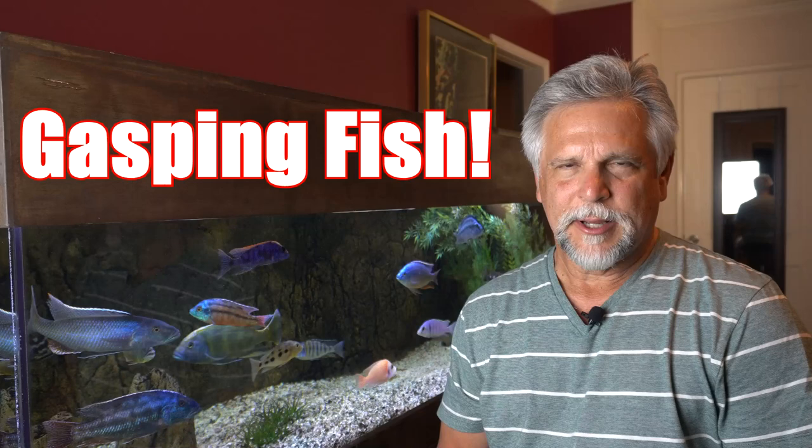Hello YouTube friends, Ben Ochardt here. Thank you so much for tuning in and today I want to talk with you about gasping fish — fish that are working their mouths all the time or hanging out at the surface of your tank. I've had some questions recently from some of you and I want to go ahead and address them in this video. Let's get right into it.